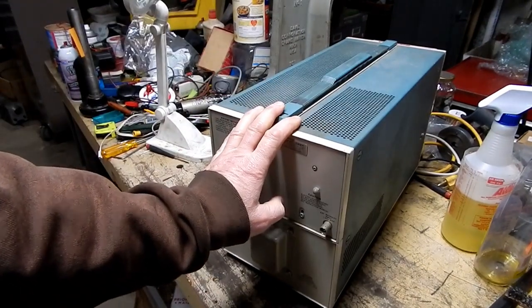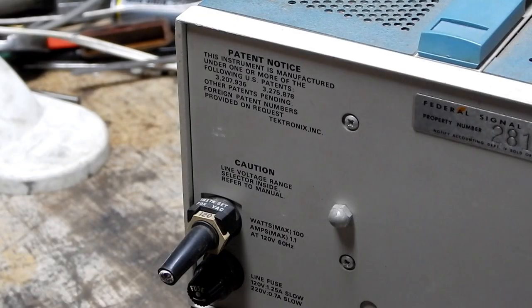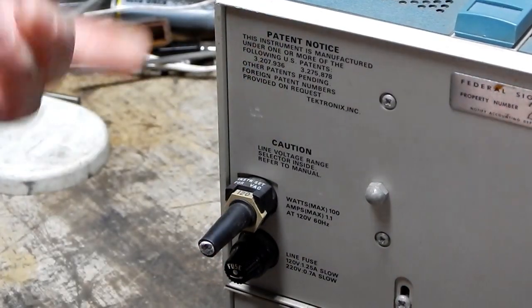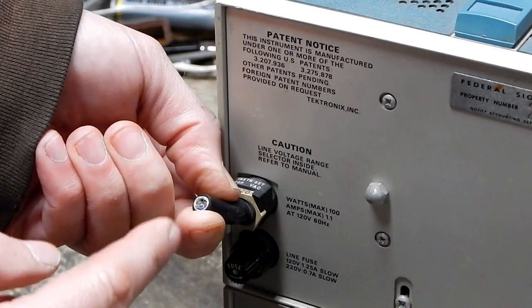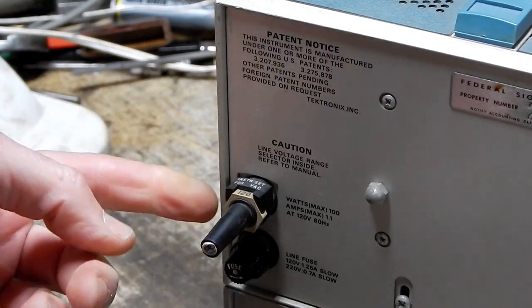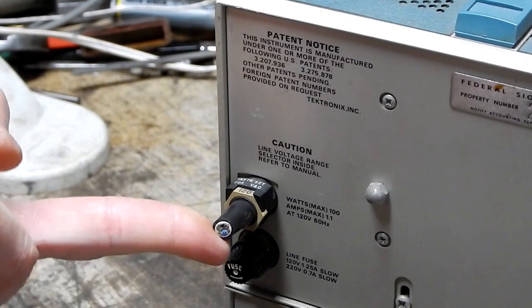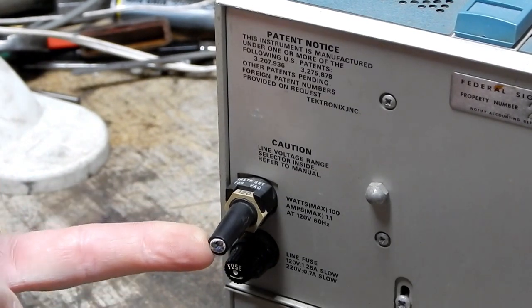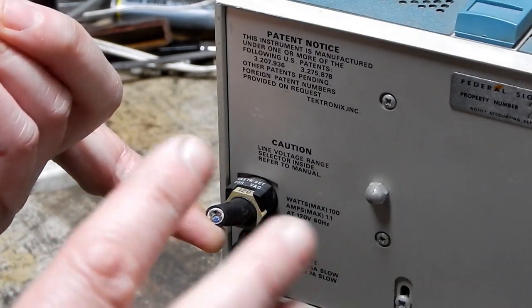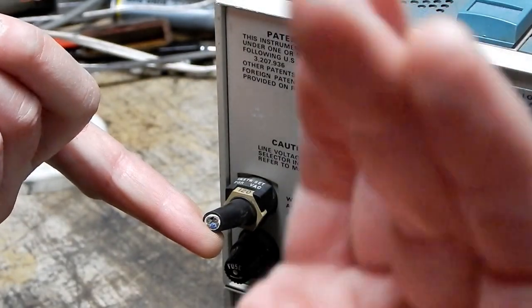He offered me this for 10 bucks, and the sucker that I am, I went for it. This gentleman was just a picker — he didn't know anything about electronics — and he was getting his stuff from another picker. His point was that it's entirely conceivable that the guy who had it before him cut the cord off just so he could put it in a pile of scrap for copper. In other words, there's a possibility this thing actually works.